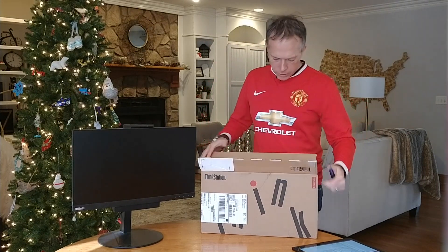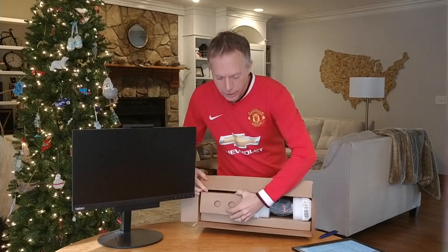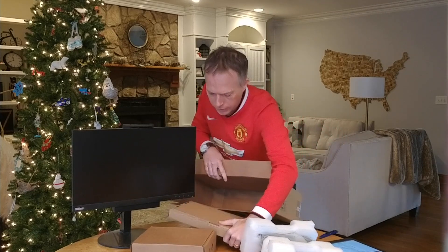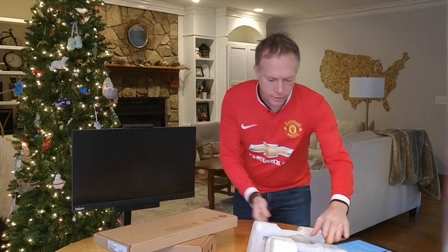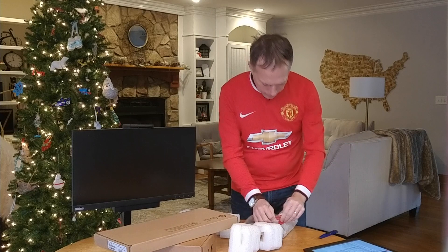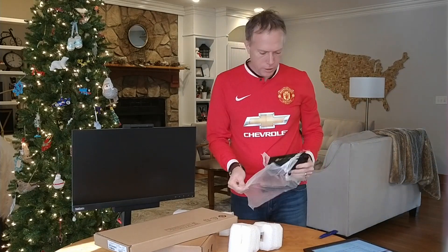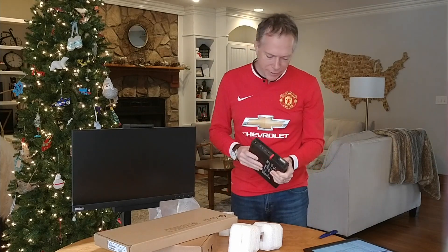So let's go ahead and open this up. Take a look, and you're going to see how small it is and how powerful a workstation can be in such a small form factor. So we've got a box here, we've got the actual workstation here, and then the keyboard here. Okay, so that's it — the tiny class machine, a monster inside a very small package.